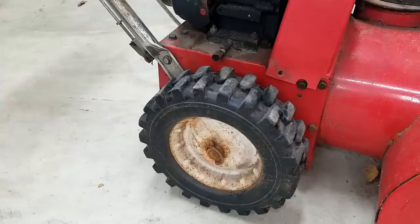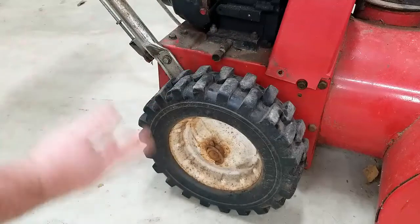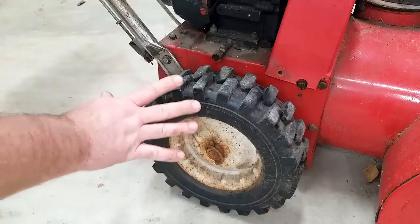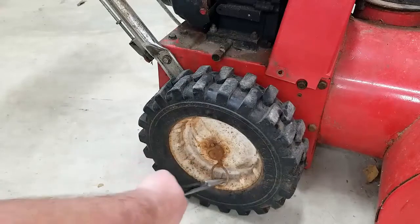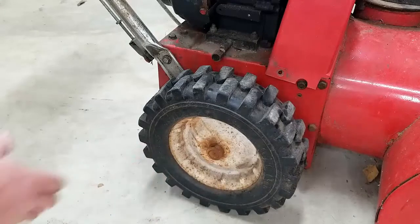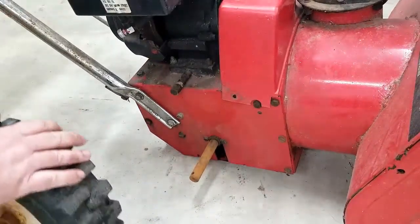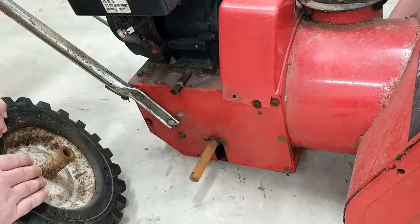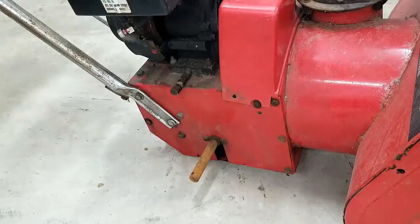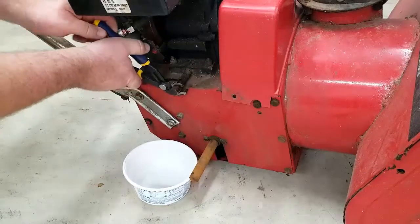To drain the oil, we need to remove this tire because the oil drain is sitting right here, and if I just drain it out without doing that it's going to make a mess. So we first take the tire off, then tilt the motor a little bit, and drain into a bucket. We just remove our little pin here and then remove the tire. Whenever we put this back together, we'll put a little lithium grease on that shaft to knock down some of the friction from the rust.